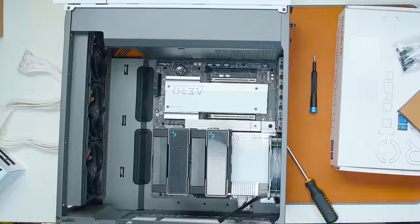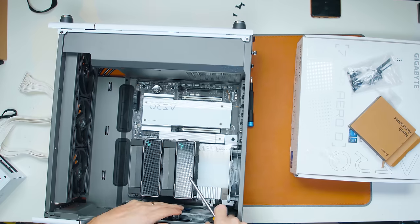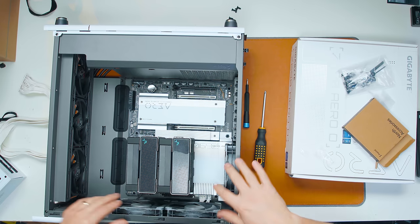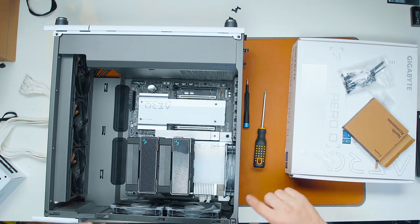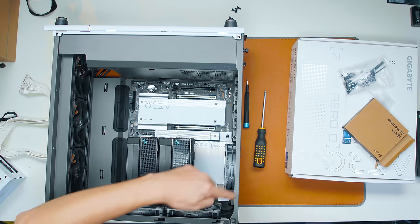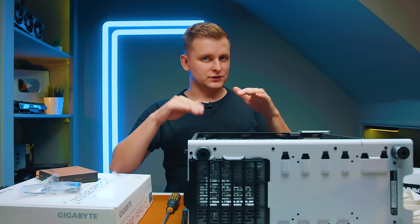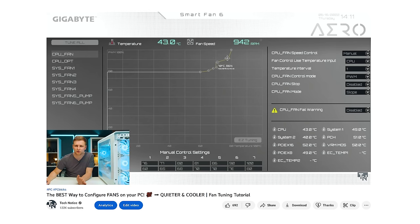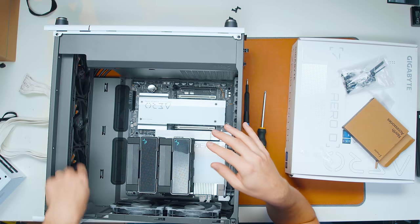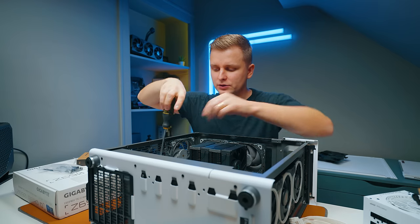I've simplified the wiring by daisy-chaining all three exhaust fans together — one cable goes to SYS_FAN1 and chains all of them. It makes cable management much easier, though ideally you'd have fans running at different speeds for optimal acoustics. If you haven't seen my fan configuration guide, check it out. I'm doing the same with the front fans — just daisy-chaining them so basically two fan headers control intake and exhaust.